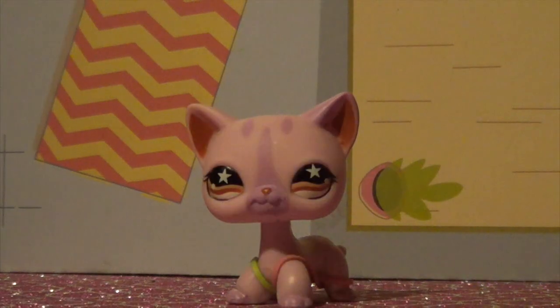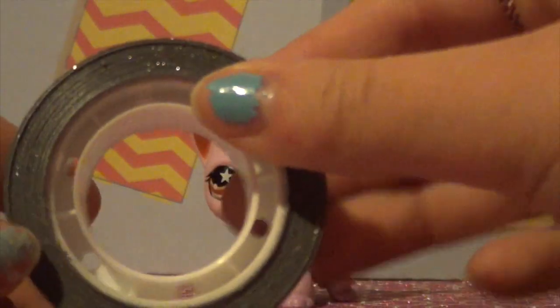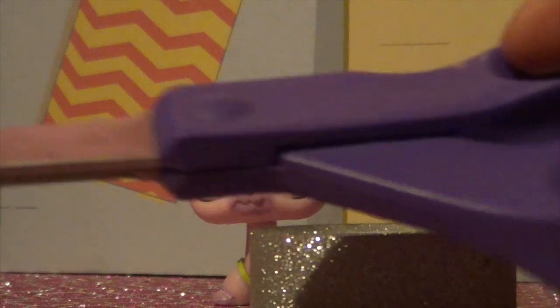So what you're going to be needing is some loom bands, some tape or ribbon, and scissors.